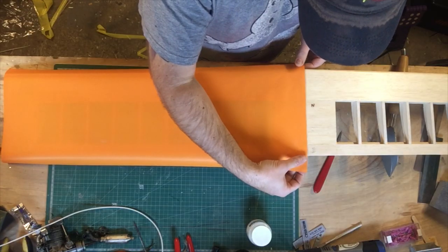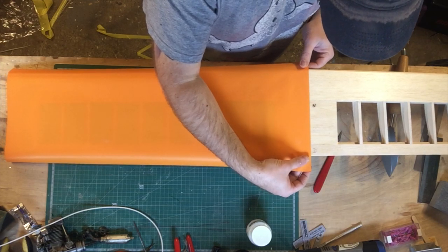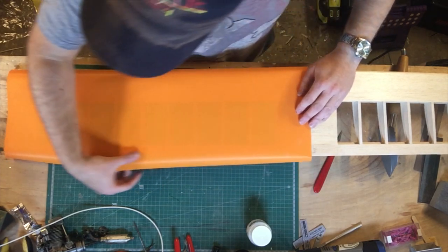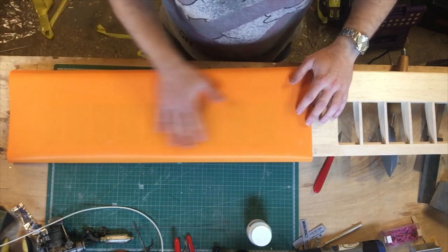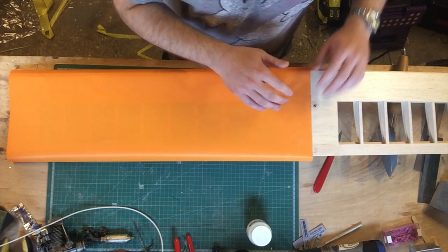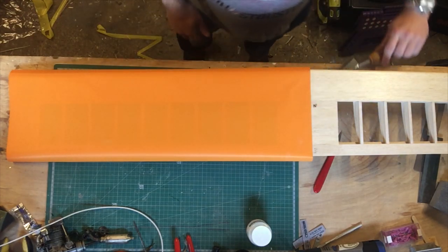I'm using the factory edge here to line up on the centre line — I'm going to go about a quarter of an inch past, 6mm in new money. Making sure we've got enough overlap around the outsides and enough to do the tip as well. So I'm going to be doing the bottom surface of the wing and the bottom of the tip in one piece. Let this iron get hot. Good old baby wipes to get things clean.